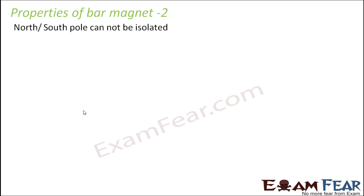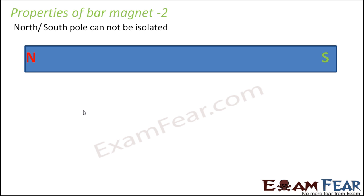The next property is that north or south pole cannot be isolated. This is a very interesting property. Let's say you have a magnet — a bar magnet will have a north pole and a south pole, located at the two extreme ends. What do you think would happen if we break the magnet from between? If you break the magnet, maybe with a hammer, by some process you have broken it into two pieces.